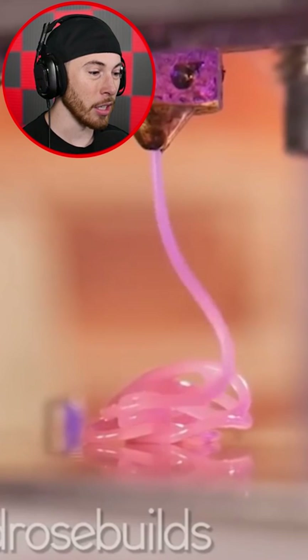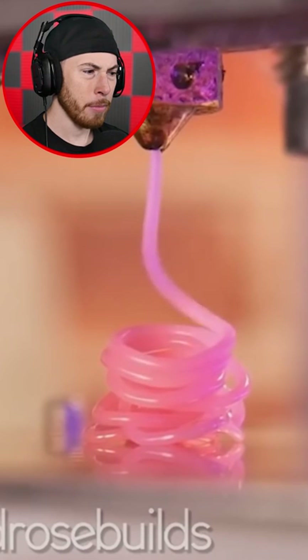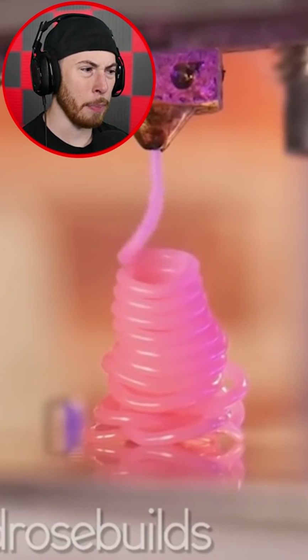This is what 3D printing looks like, I think. Like when they have the 3D printer, they have to use this stuff — not sure what they're really printing. This just looks like a glob of glue.